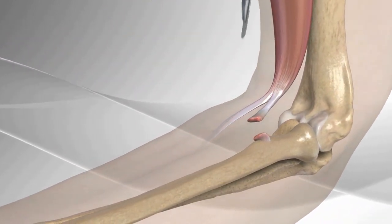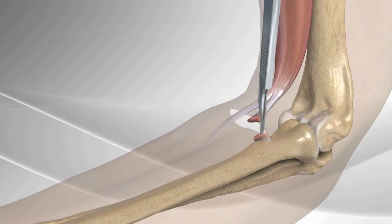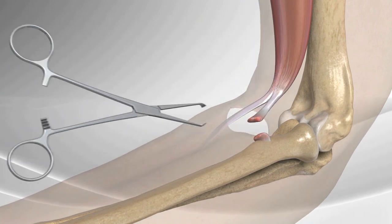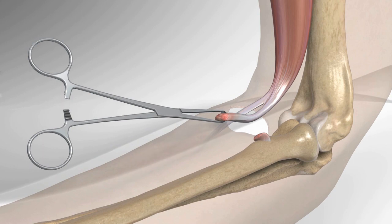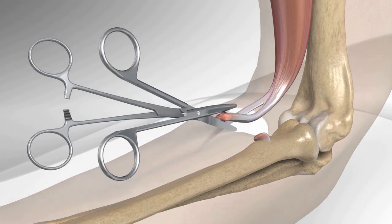An incision is made over the skin in the area of the distal biceps attachment near the elbow. The biceps tendon is identified and liberated, bringing it slightly out of the incision. The tendon is repaired by removing any weak or degenerative tendon.